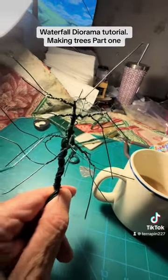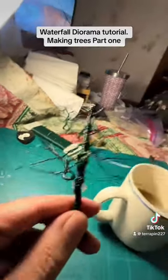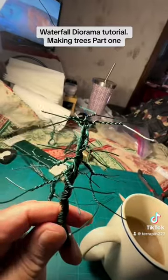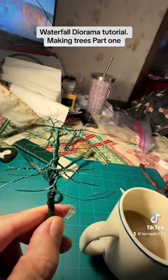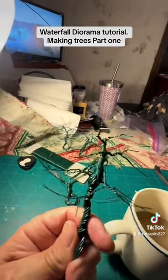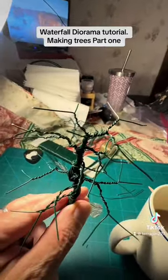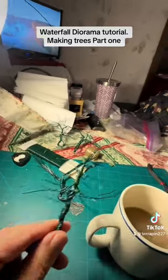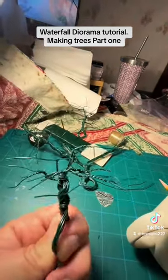Here is the basic shape. I'll cut and bend it so it looks better. I want to bend it so there's enough room to get the flock in afterwards for the leaves. Here are the other ones — you can see a little bit of a difference between them.